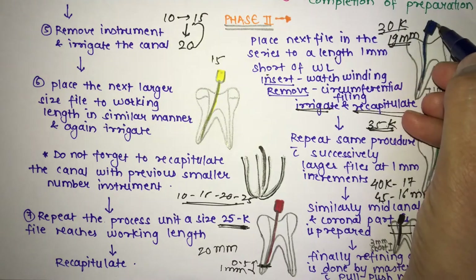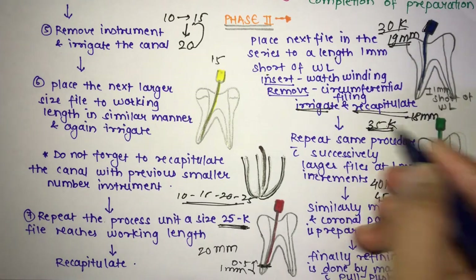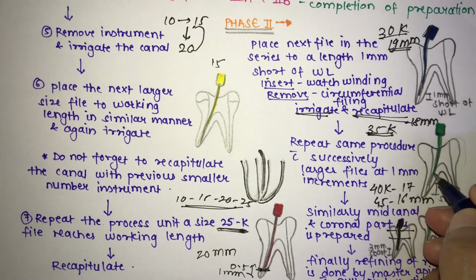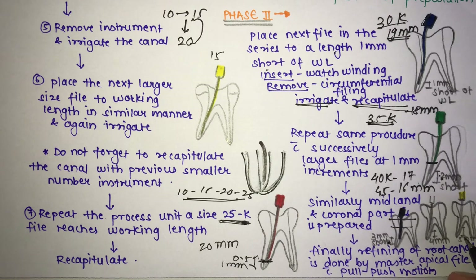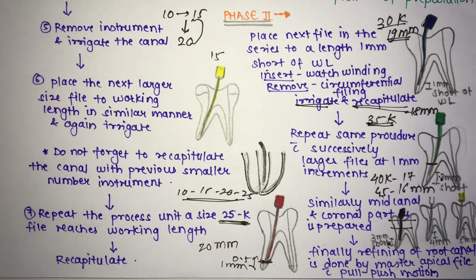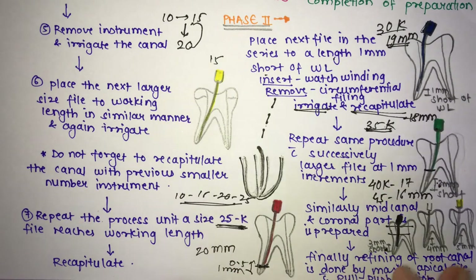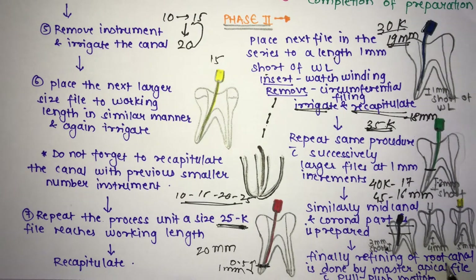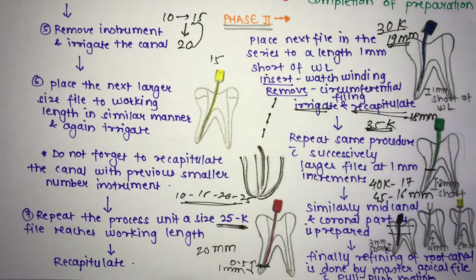In the diagram, the #30 K-file (blue) is 1 mm short of working length; #35 (green) is 2 mm short; then 3 mm, 4 mm, 5 mm short as size increases. This is how you do the serial canal preparation in step back — from apical to middle to coronal, creating a coronal flare. Finally, refining of the root canal is done with the master apical file using a pull-and-push filing motion.